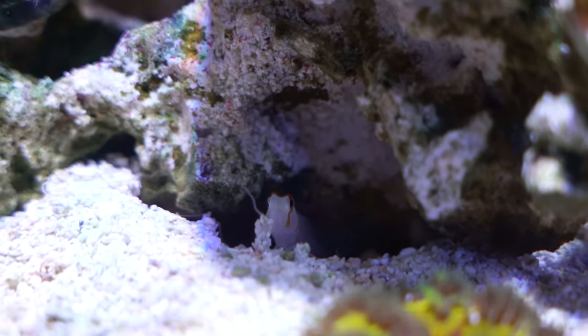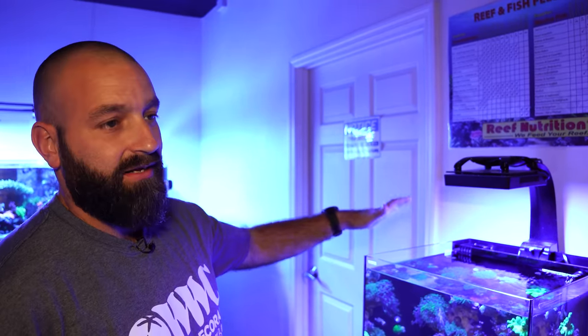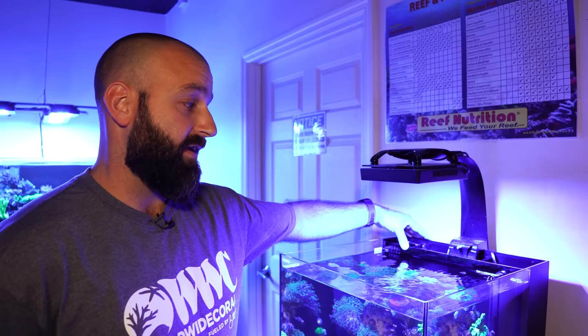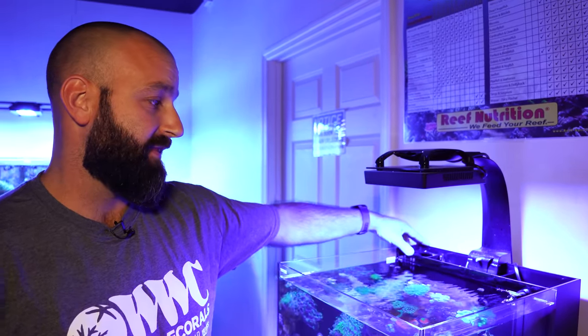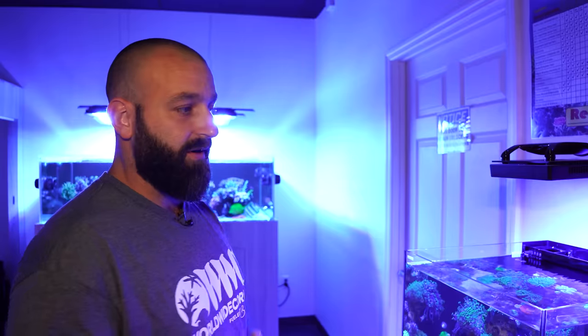When you think about an entry level hobbyist, we talk about things like simplicity and ease of use. I think they nailed it with what I call an integrated sump design, which means you don't have any plumbing going down to a sump. You don't have to make that choice when buying the tank, and you don't have to worry about it overflowing onto your floor.